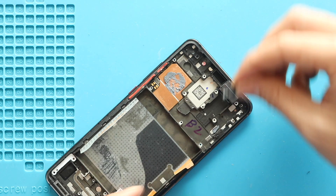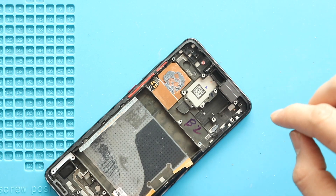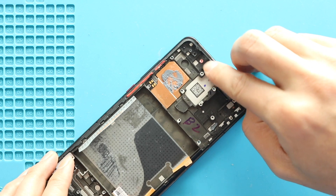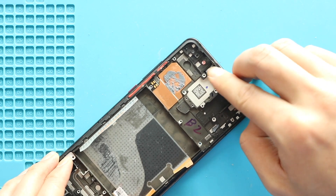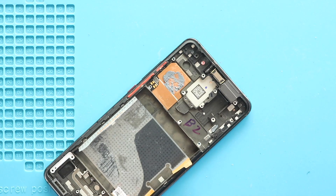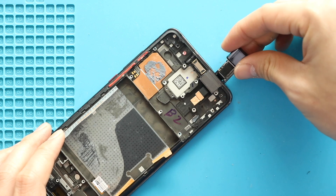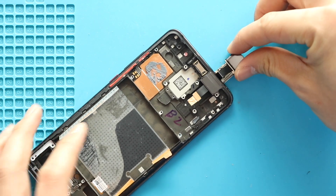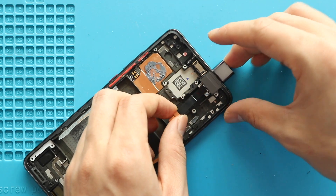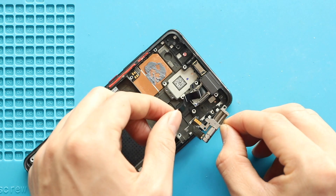Next, place and secure the sensor flex and earpiece. Next, insert the front camera through the opening. Next, place the front camera motor and secure the screw.